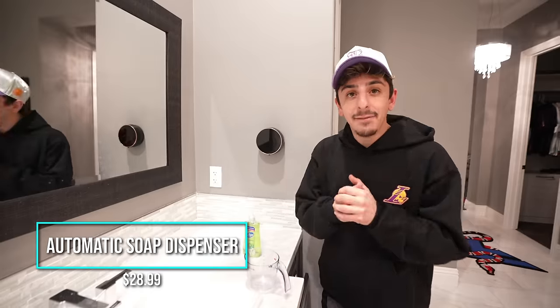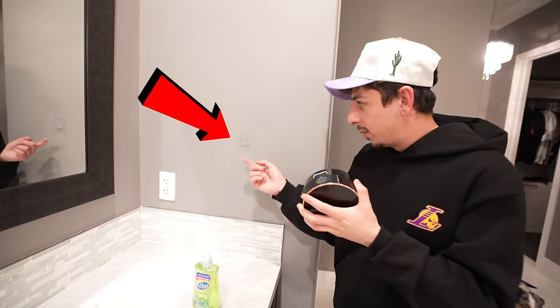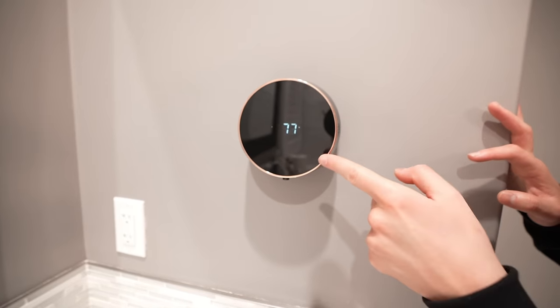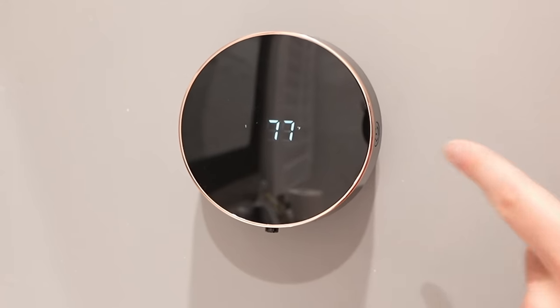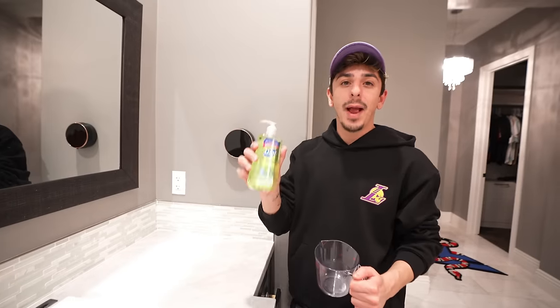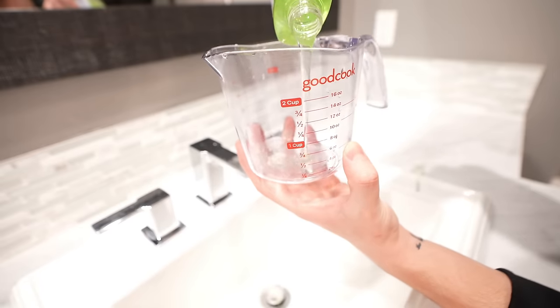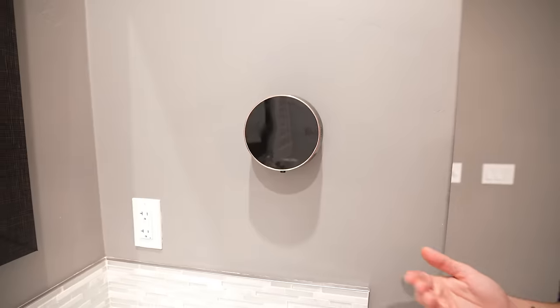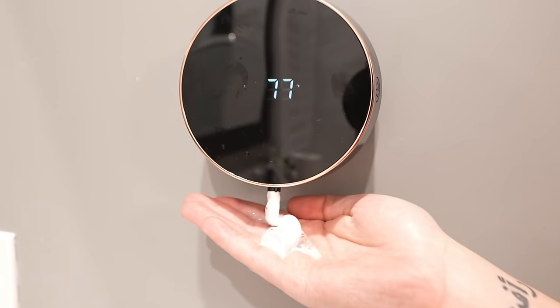An automatic soap dispenser — I've always wanted one and this one is sick. I easily mounted it to the wall. All you do is attach the back, turn it on by holding the power button, and it shows the temperature of the house on the screen — 77 degrees. The cool thing is you charge it: no batteries, no wires. You can put regular soap or make foam soap. We mixed foam soap in a cup, poured it in the dispenser — and it works! This is easily my favorite gadget of the video.